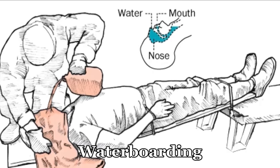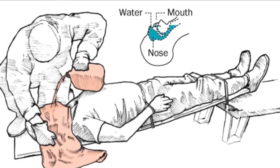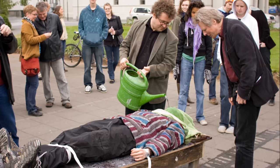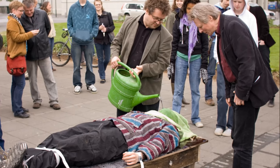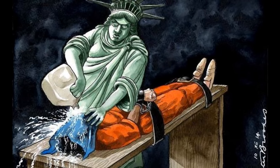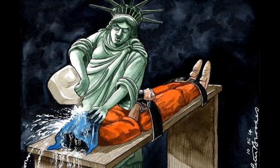Waterboarding is a form of water torture in which water is poured over a cloth covering the face and breathing passages of an immobilized captive, causing the individual to experience the sensation of drowning. Waterboarding can cause extreme pain, dry drowning, damage to lungs, brain damage, other physical injuries, lasting psychological damage, and death.